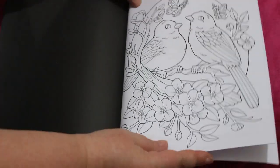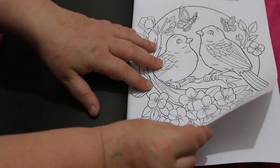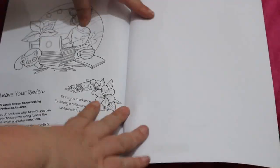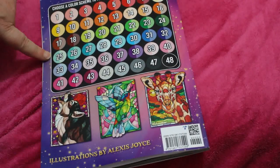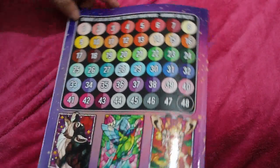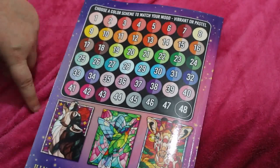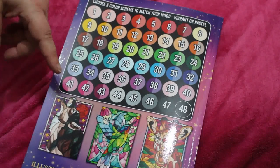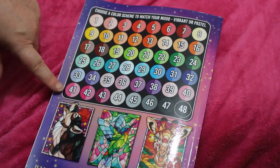Then we've got some sample pages from their other books - this one is 'Stress Relief' - just the one. And then there's 'Please leave us a review', which they always put, quite rightly so. Here are the color charts. I like this - they've done it so that you can either do it vibrant or pastel depending on how you think. They haven't told you what color it is, so sometimes it'll be orange or dark orange or magenta or light pink or dark pink and so on, but on here they've just put the color number and you can choose the color that you think matches. That's a nice way of doing it.